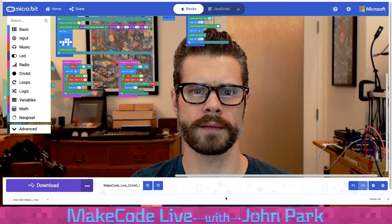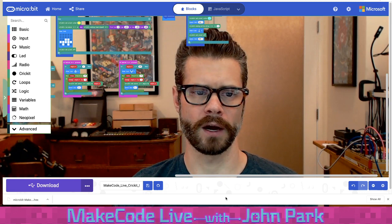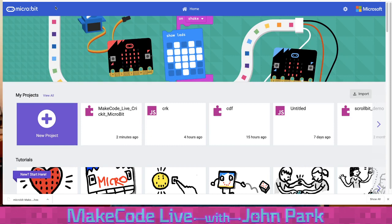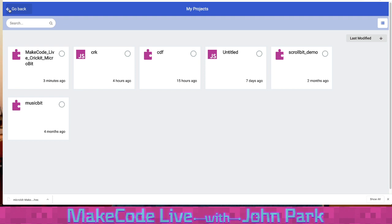I was discussing browser cache saving with a friend — when you don't download or share, your code lives in the browser cache. On the MakeCode home page you can see your most recent projects and click to view all projects saved in that browser's cache. I'd like to explore the state of saving further to answer questions about it more intelligently.